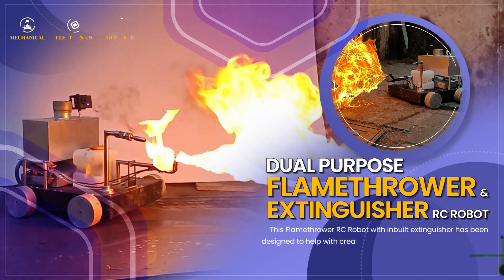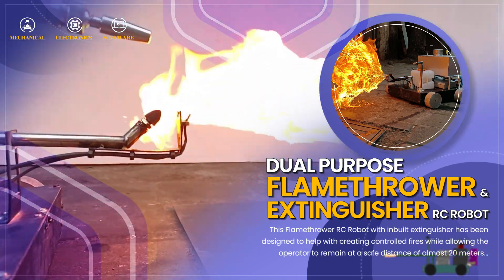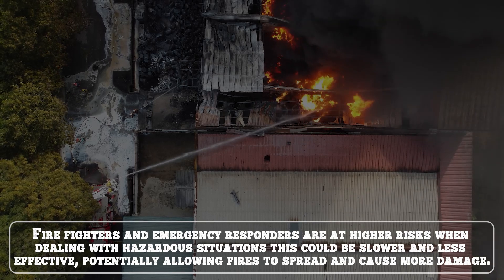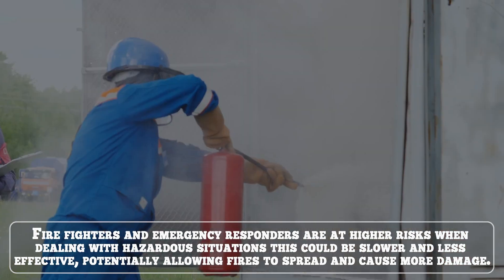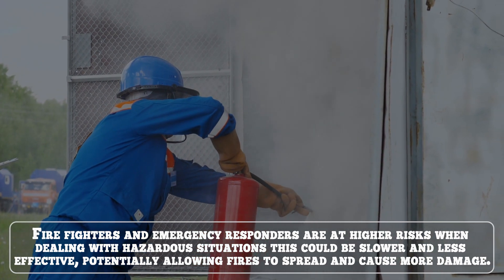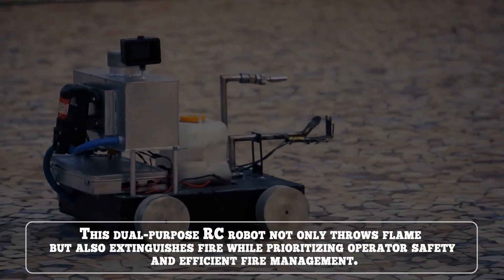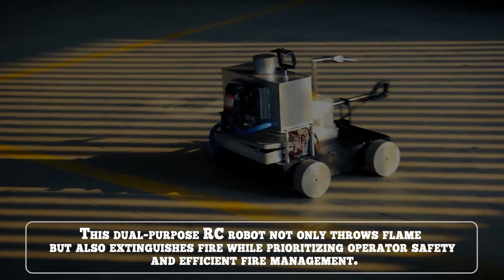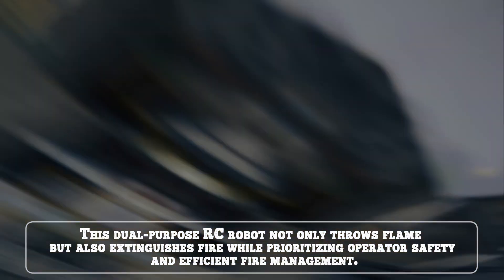Dual Purpose Flamethrower and Fire Extinguisher RC Robot. Firefighters and emergency responders are at higher risk when dealing with hazardous situations. Without proper tools, response could be slower and less effective, potentially allowing fires to spread and cause more damage. This Dual Purpose RC Robot not only throws flame but also extinguishes fire while prioritizing operator safety and efficient fire management.